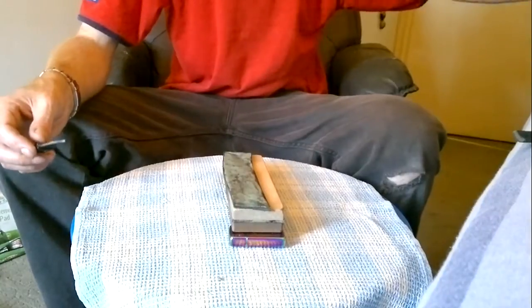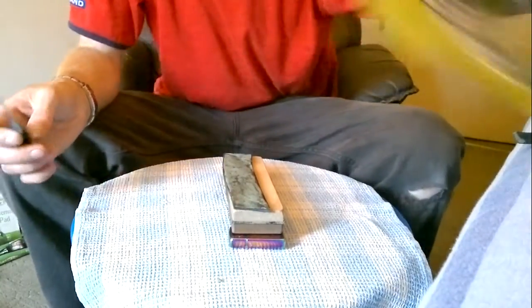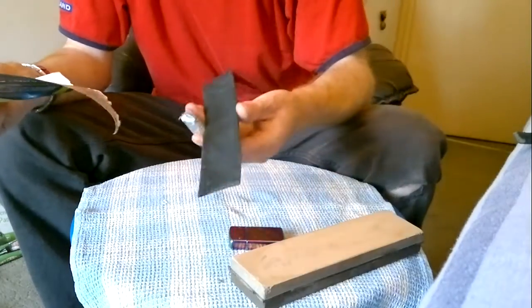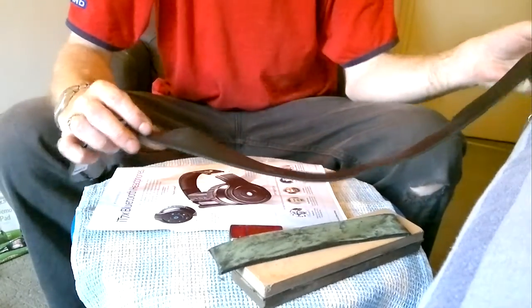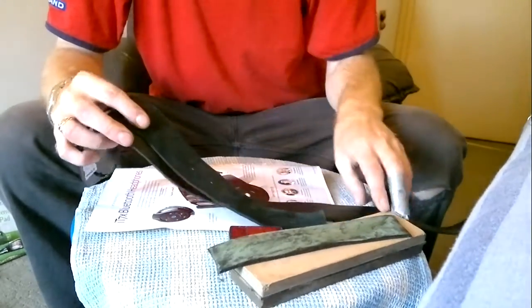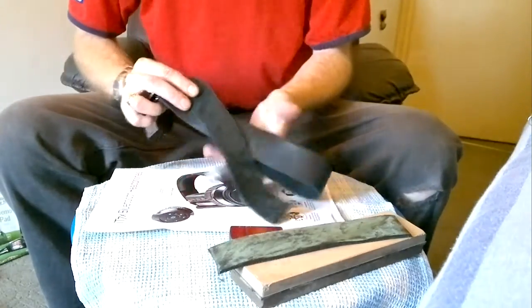I've got a piece of paper somewhere — there we are. Simple way: old leather belt. As you can see, I've still got all that leather there, so I've got four more strops there — another three strops really.